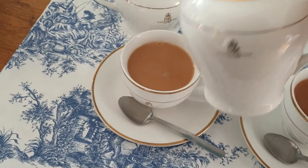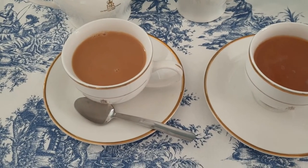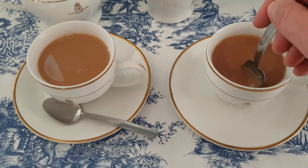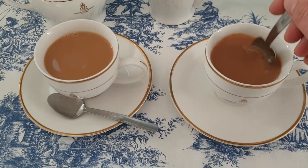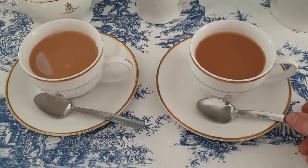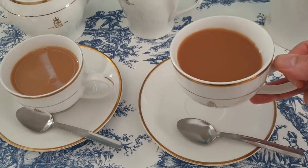When stirring your tea, especially when you're in very posh surroundings, agitate the tea with the spoon rather than clatter the spoon around the rim or inside the cup. We just want to get that sugar incorporated without making a big noise in our teacup.